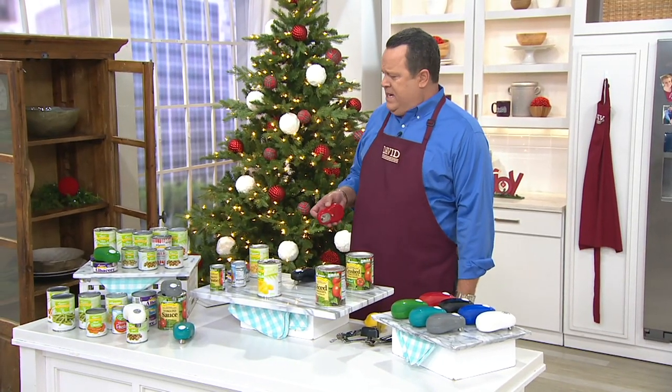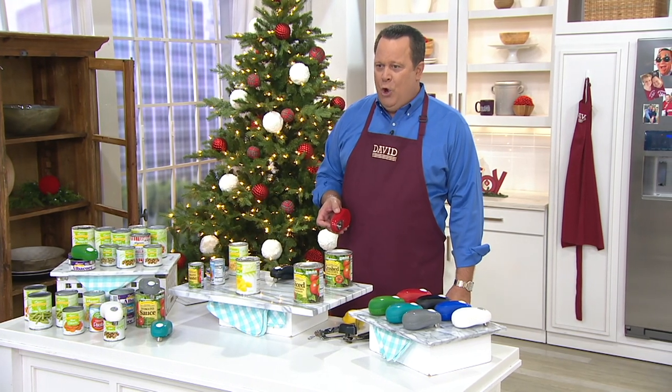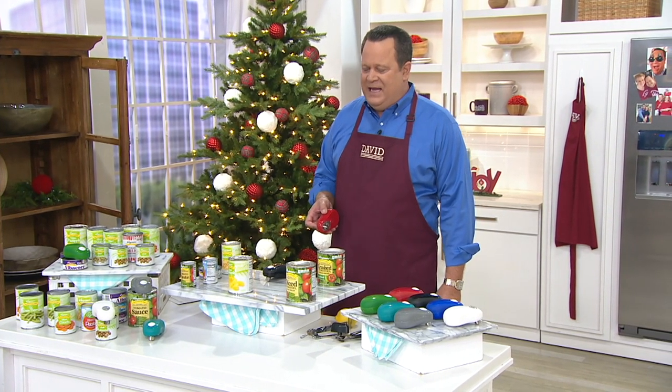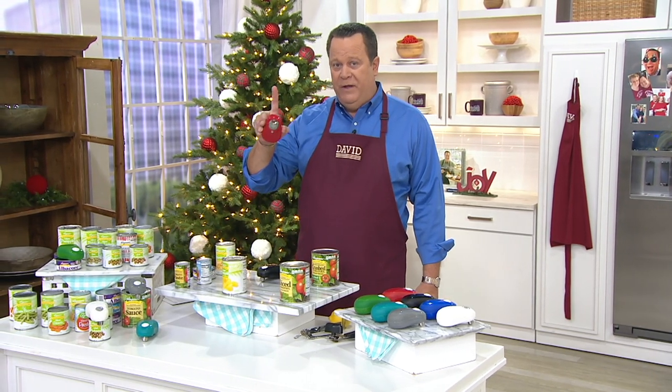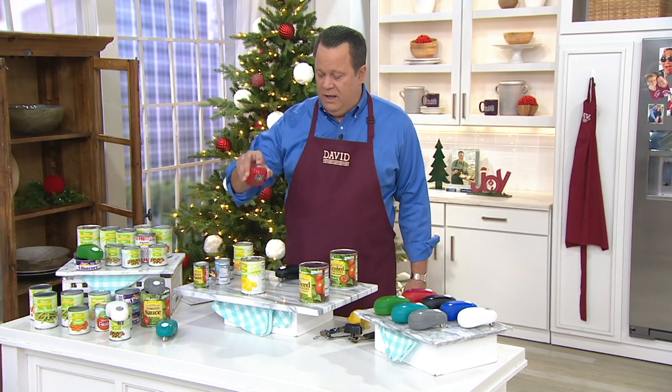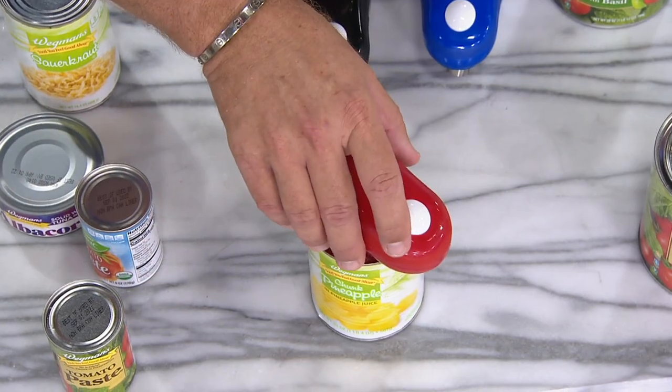Open a can hands free. How is that supposed to work out? Well, thanks to Cook's Essentials with their Auto Stop Safety Can Opener, it's this simple. You'll need batteries but they're included, so that's a good thing. You're going to take this, pop your batteries inside, and put it on top of your can.